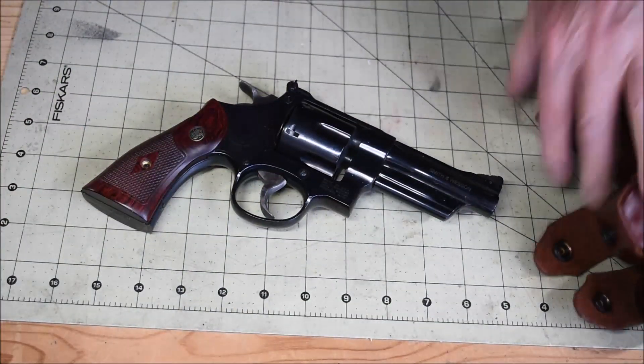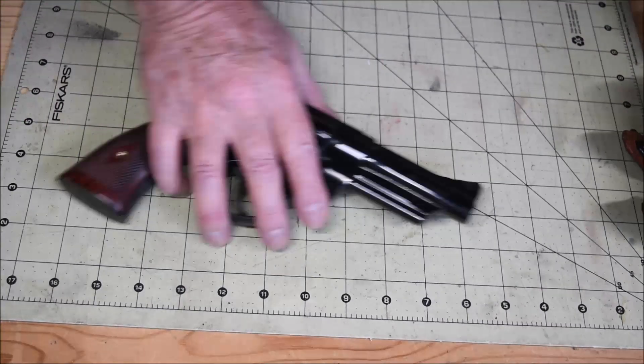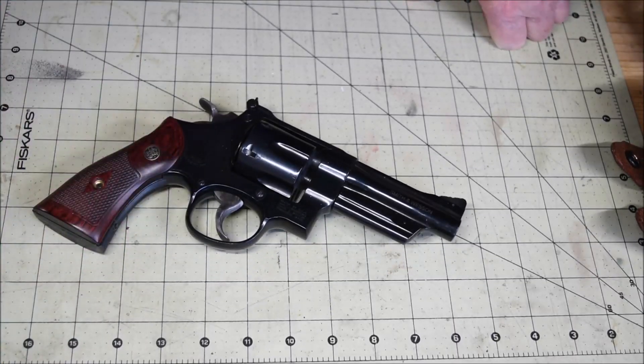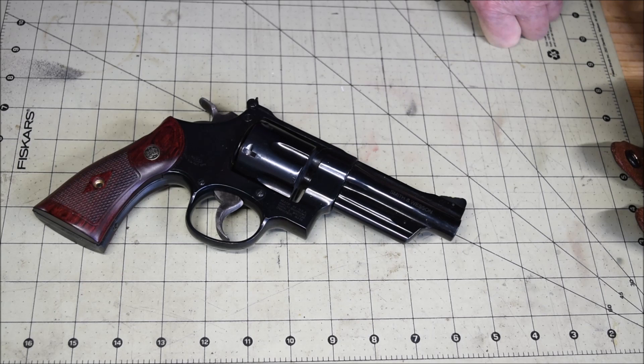The Model 27 — this is the original 357 Magnum. It was developed by Phil Sharp, Elmer Keith, and Douglas Wesson.